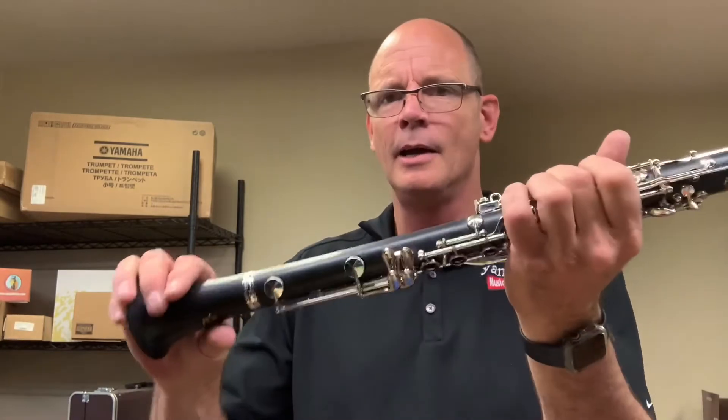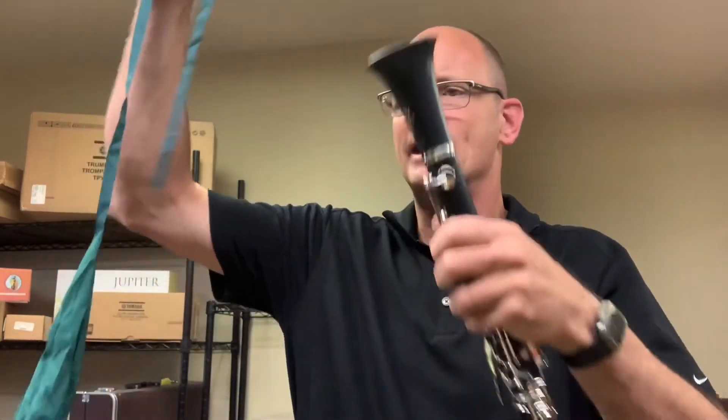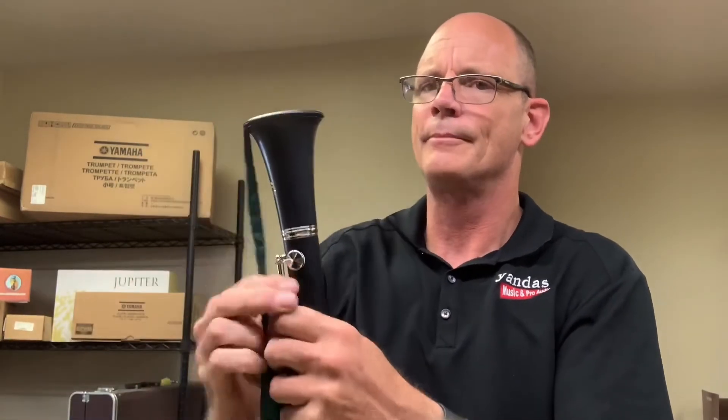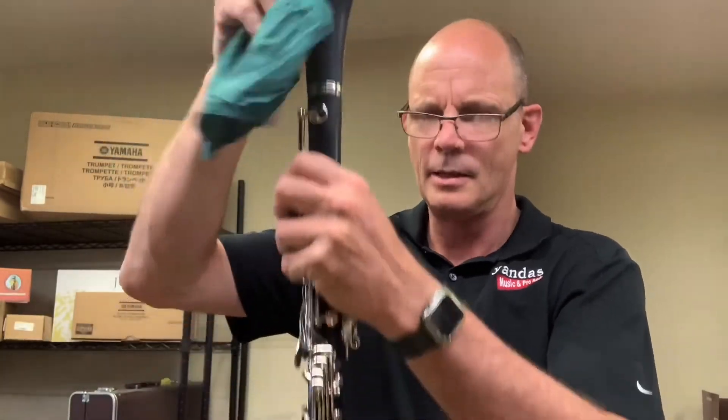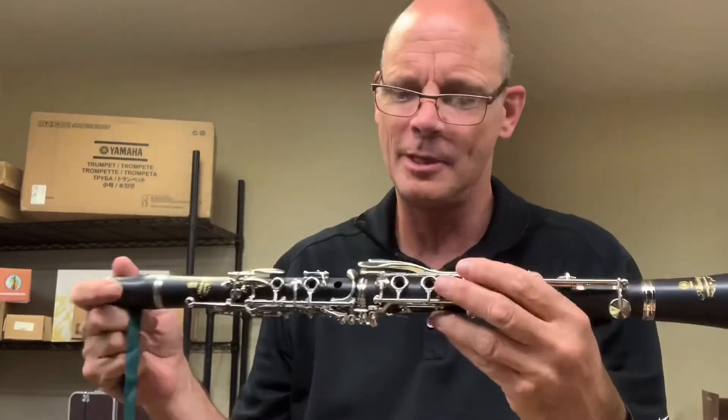Now we've got the body of the clarinet and the barrel. In your case there should be a swab — a piece of cloth with a string or ribbon and a weight on the end. Hold your clarinet up and drop the weighted end all the way down through until it pops out the other end, then pull it through. You want to do that at least once or twice after every time you play.